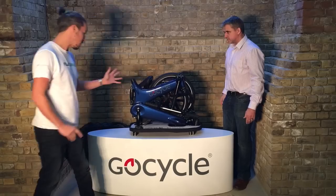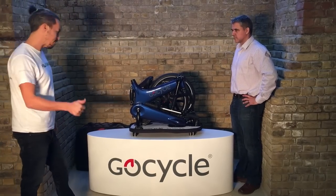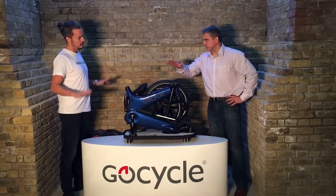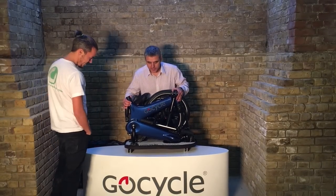It's got this new color which is called Electric Blue, exclusive to the G3. It also comes in matte black and white, but the gray has been discontinued. One of the great advantages of the docking station is the way it's securely assembled.